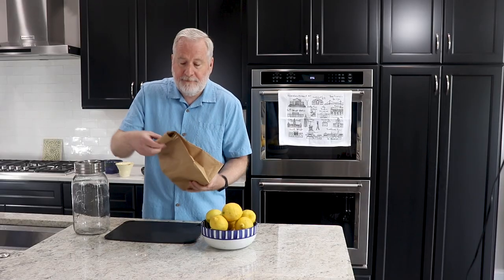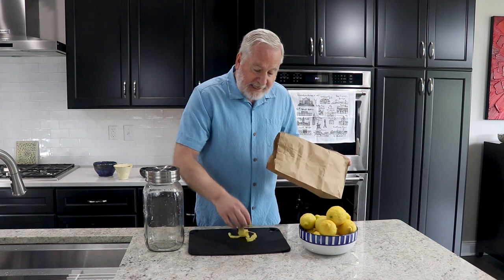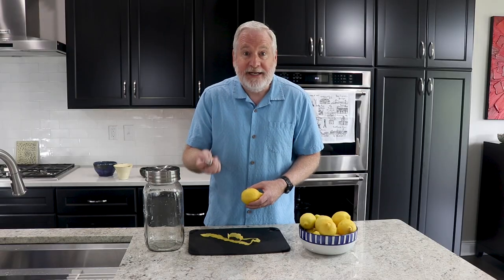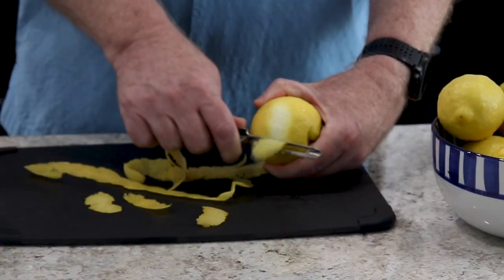Open it up and dump the lemon peel — you'll end up with pretty much one or two pieces. In reality, you're going to need a vegetable peeler and this is going to take a little bit of time. It's fine if the pieces are pretty small, but seriously, avoid the white pith.